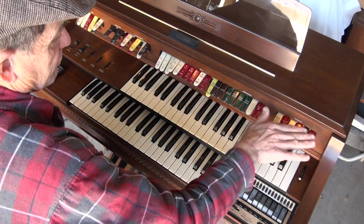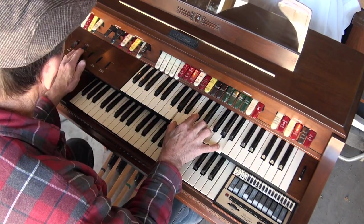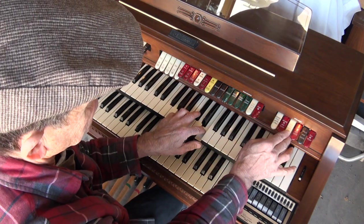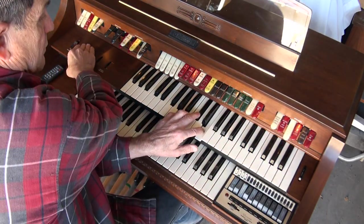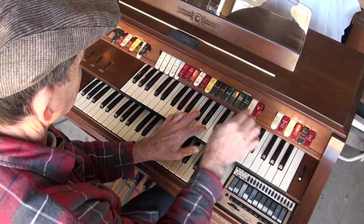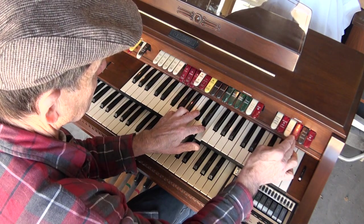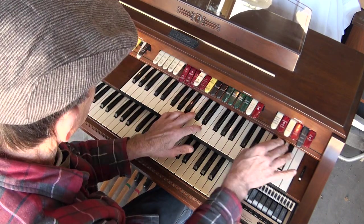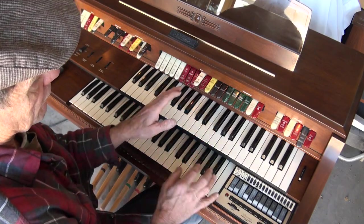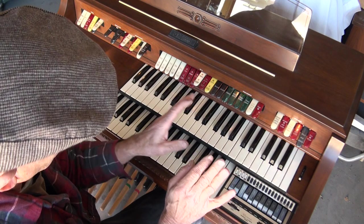Over here is your speaker section. You can send the tibias to the mains instead of the Leslie. Or the solos to the Leslie. Or turn on both the mains and the Leslie. There are different combinations to send the different sounds to the different speakers.